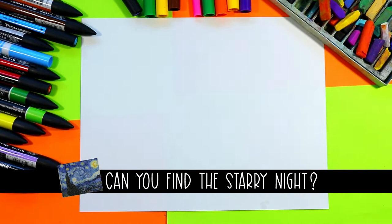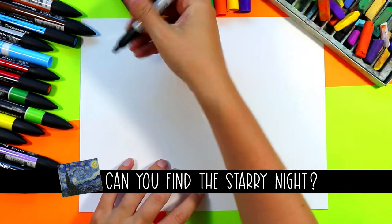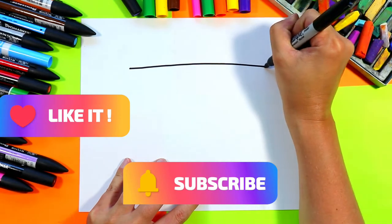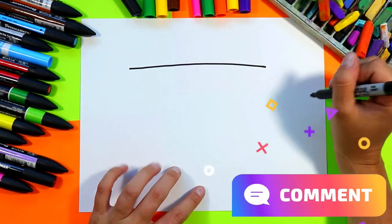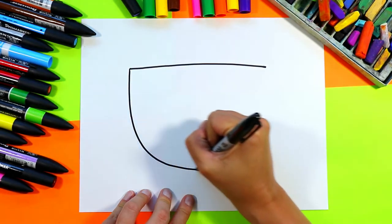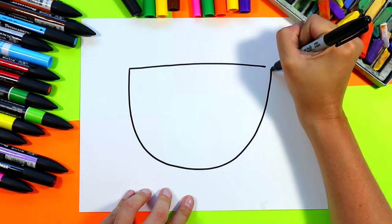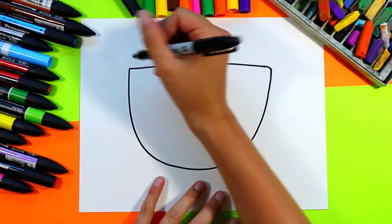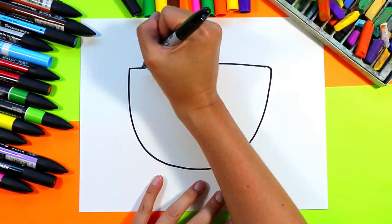We're going to begin our watermelon drawing first by drawing one straight line across. Next we're going to draw a big wide U-shape. Then we're going to draw the rind.